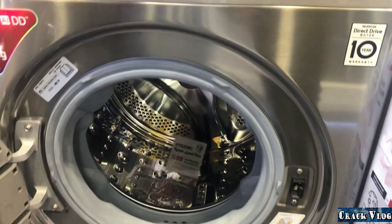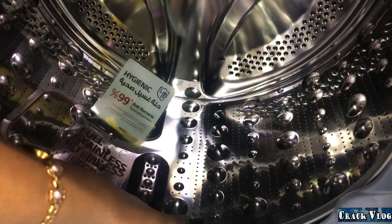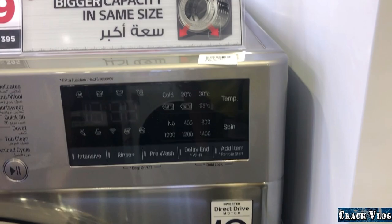The drum is made of stainless steel. In other washing machines the drum is usually plastic, which risks rust, but this stainless steel drum means no rust at all.